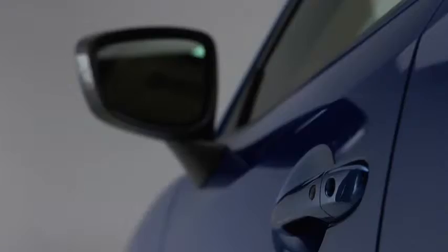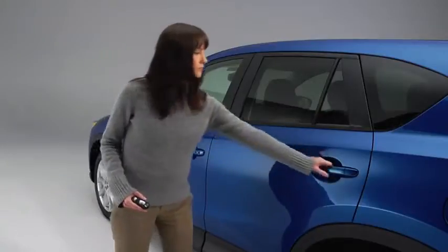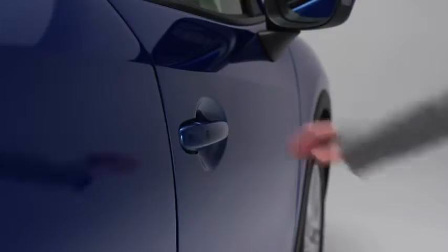To unlock all doors and the liftgate, press the request switch again within three seconds and two more beeps will sound. To unlock the doors and the liftgate, press the front passenger's door request switch or the liftgate request switch.